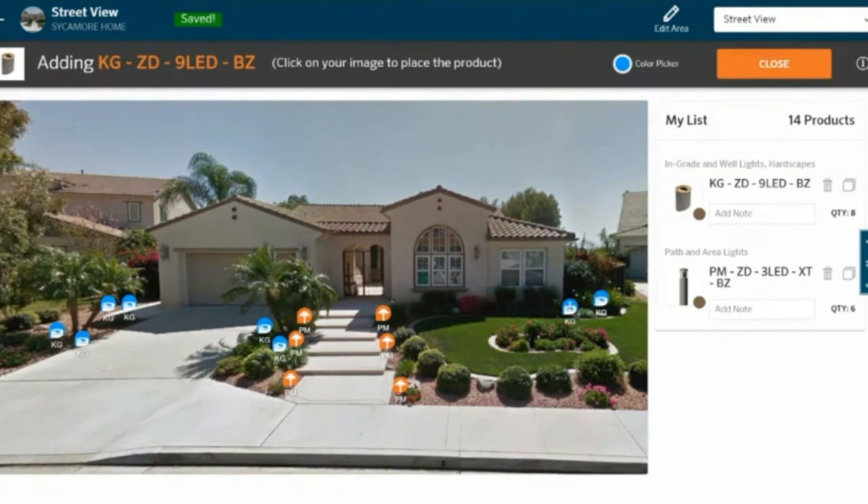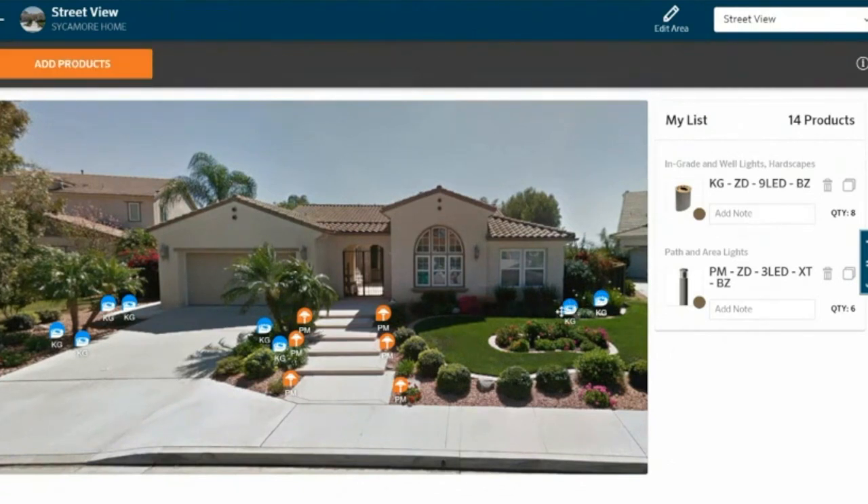Now I still have my 14 fixtures. I've got it categorized by color: in-grounds or uplights in blue, and path lights in orange.